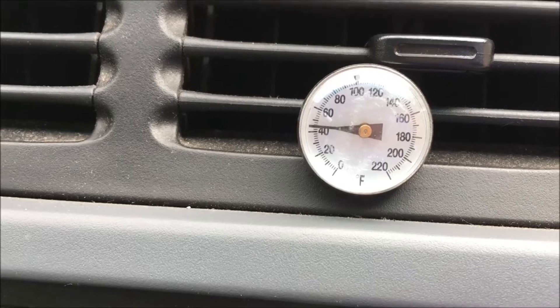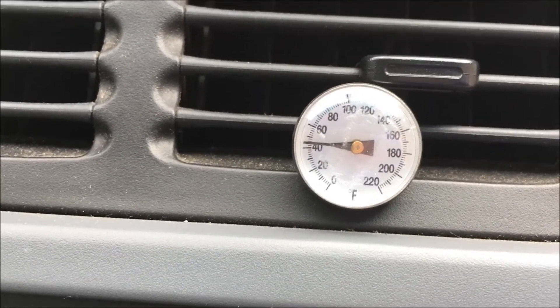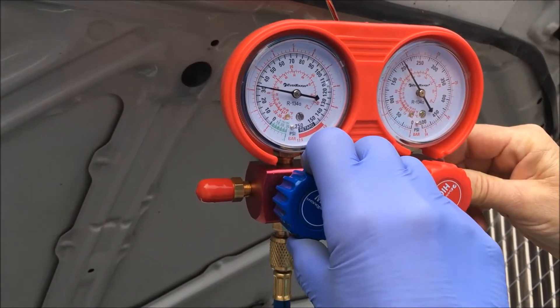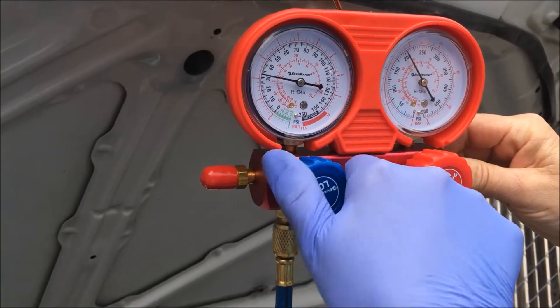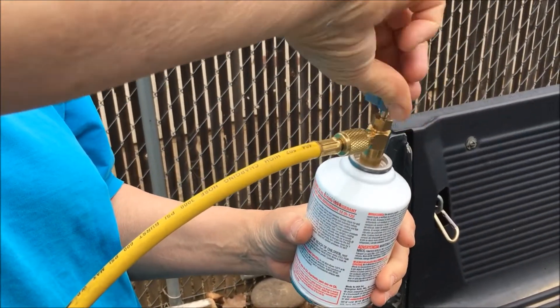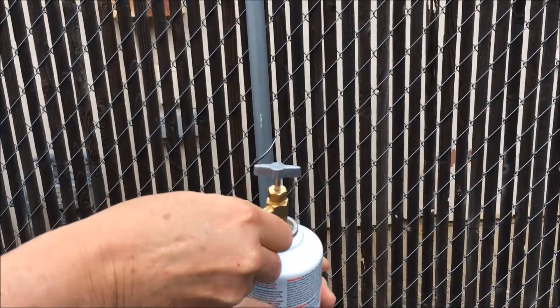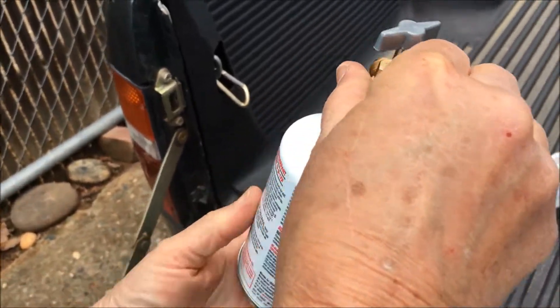We've got that thermometer at about 42 to 43 degrees, so it's working. The can is empty, so we're going to turn off the low side. Now we're going to retract that needle counterclockwise, take off the supply line, and remove the tap from the can.